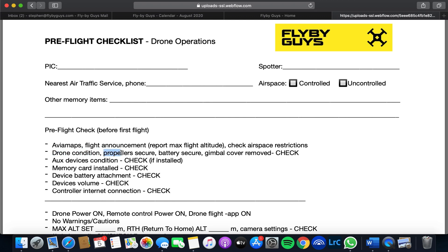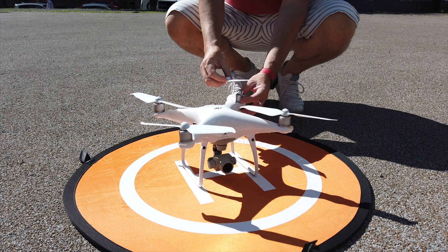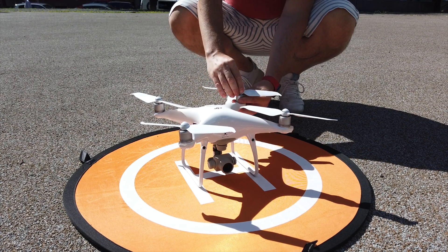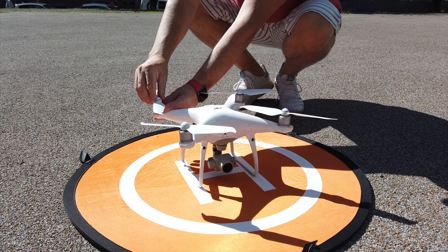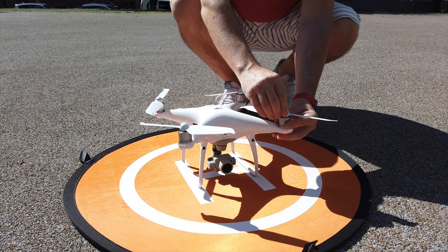Under drone conditions, we can focus on propellers. It's always good to check your propellers before you fly, no matter the size of the drone. We do this with any of our drones just to check.